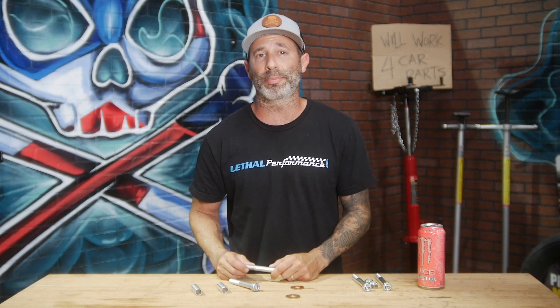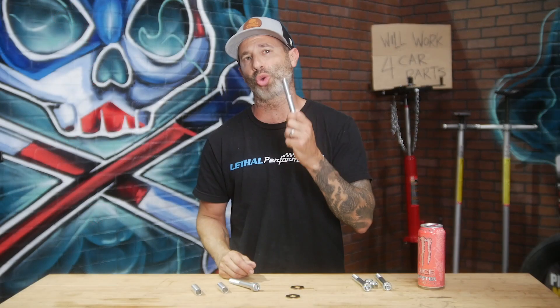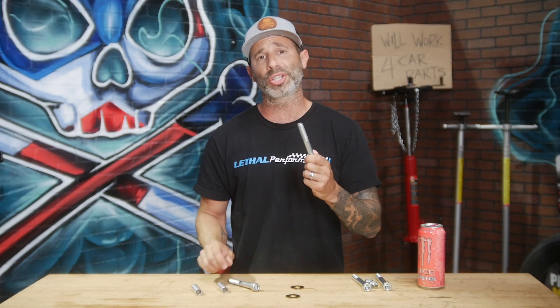Moving on to the rear mounting points of the IRS — we're going to be using the shorter bolts that come in our kit. We're actually going to slide the sleeve through first, take up the slack and the void from the factory setup, put the bolt through, tighten it down, and you're done.